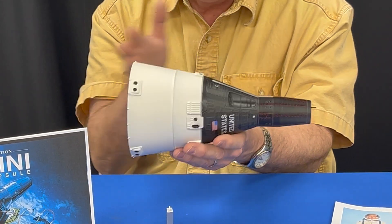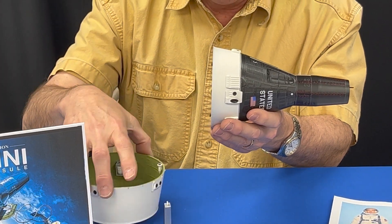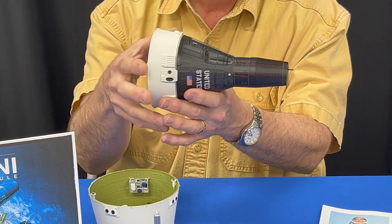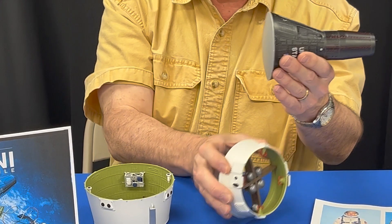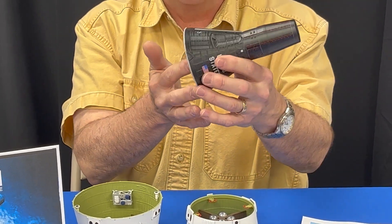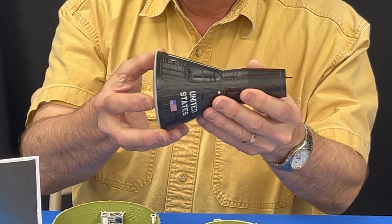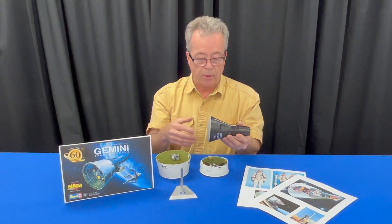What's really cool about this model is that if you build it, you can actually take it apart. I can remove the equipment module — and this right here is the retro module, which drives the capsule until they're ready for reentry. Once they jettison the retro module, the capsule itself comes back into the earth's atmosphere and lands. Three separate pieces that assemble into one.